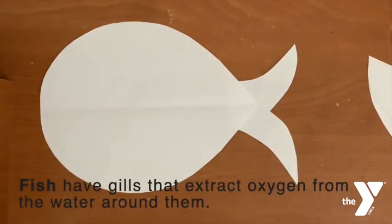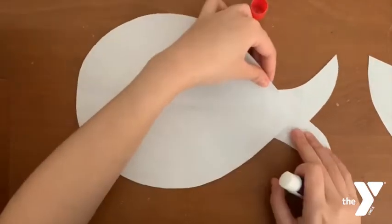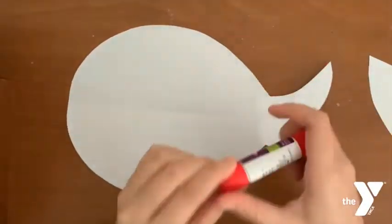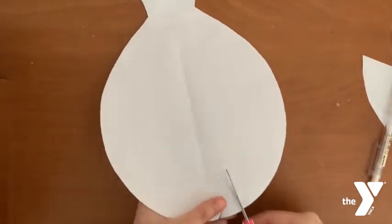Did you know that fish have gills that extract oxygen from the water around them? Here I'll be taking my pencil to draw a mouth, and cut that out.